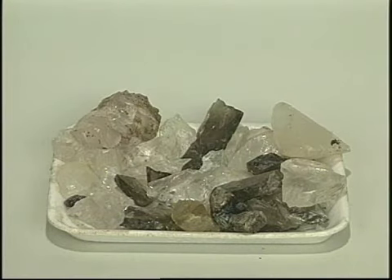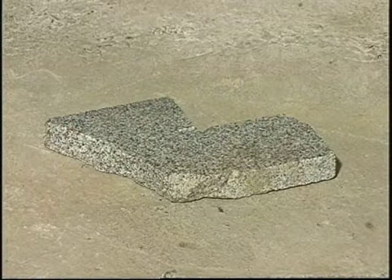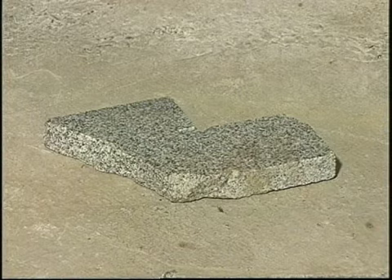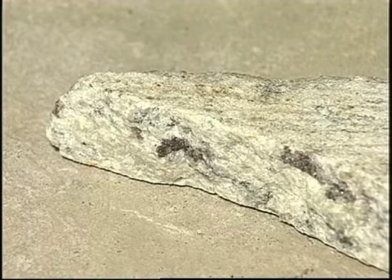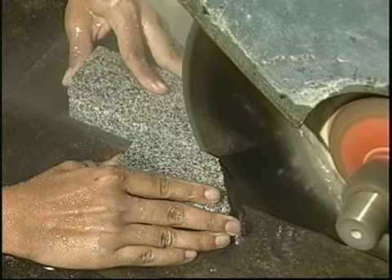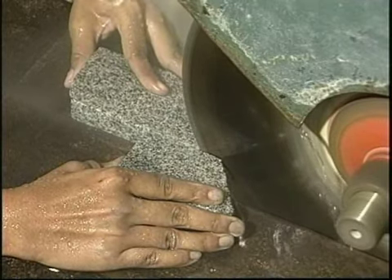Para este tipo de lapidação, você poderá usar qualquer tipo de pedra como matéria-prima, desde que não seja quebradiça. Inclusive, você poderá usar restos de granito que sobram numa construção, ou pedaços de mármore que são encontrados em marmorarias e que você poderá obter sem nenhum custo. Você verá um exemplo do uso do granito quando fizermos a tartaruga.